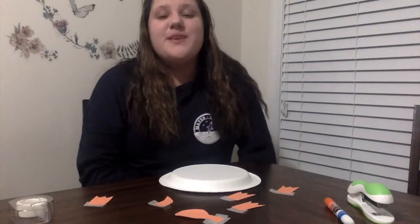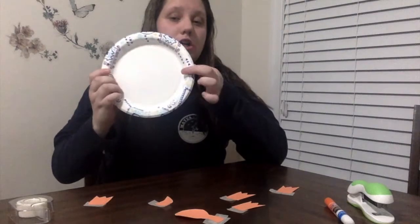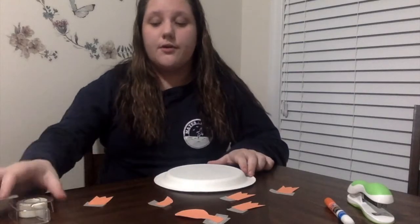Now that you have your pieces cut out, we're going to attach them to our paper plate. You can either glue, tape, or staple them onto the underside of the paper plate. This is the underside of the paper plate. I'm going to use tape in this video, but you should use whatever is the most convenient for you.